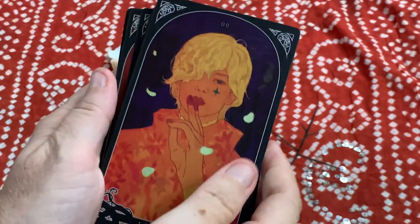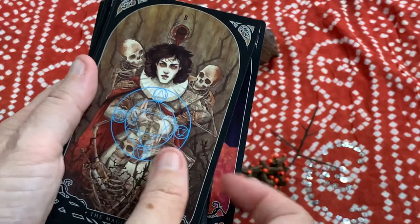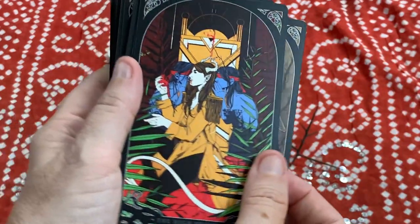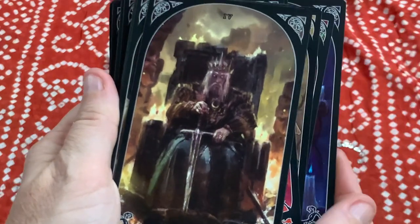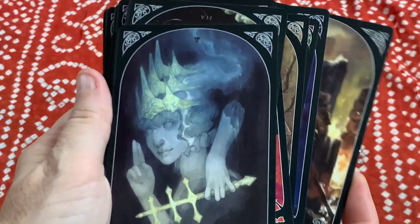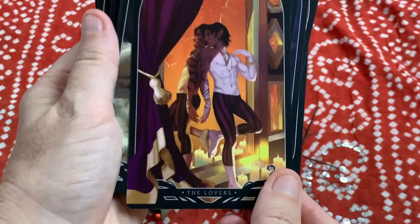Let's take a look at the cards themselves — I'll do a flip through. We've got the Fool, the Magician, the High Priestess. Oh, I love that Empress — that's amazing. The Emperor. The idea behind a lot of these cards is that the artists were asked to show the reversal.